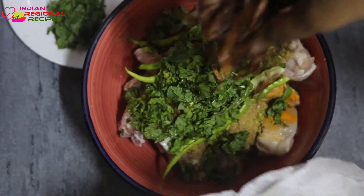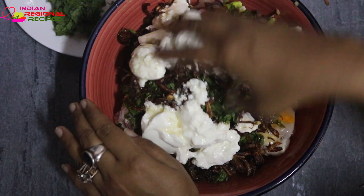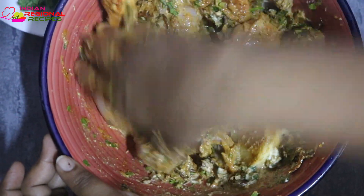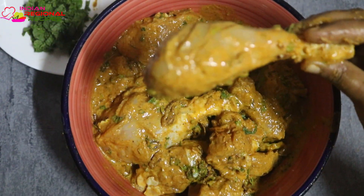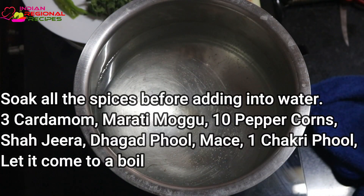I'm also adding some fried onion, some curd, two to three green chilies, some turmeric and red chili powder, coriander powder, and some salt according to your taste. Mix all of them together and ensure that each and every piece of chicken has been coated nicely. Keep it aside and let it marinate for about an hour or two.